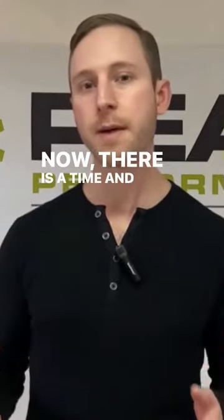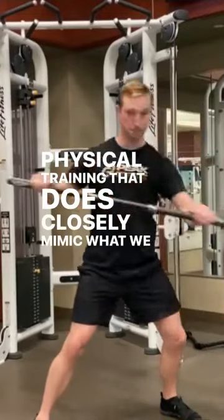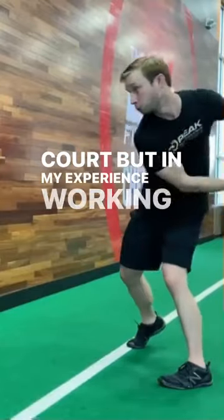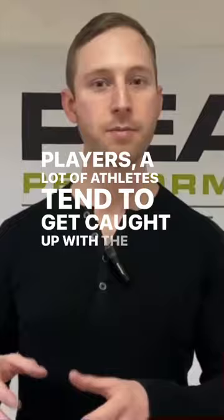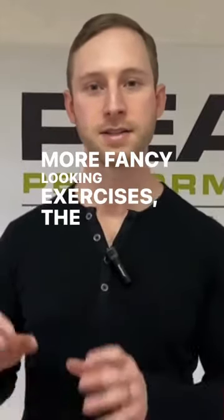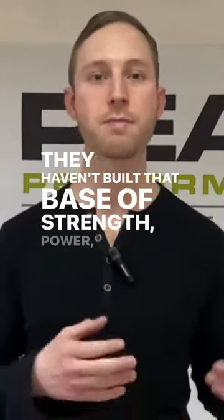Now there is a time and a place for more specialized physical training that does closely mimic what we do on the court. But in my experience working with most table tennis players, a lot of athletes tend to get caught up with the more fancy-looking exercises — the exotic things you might see on social media getting a lot of attention and likes — and they neglect the fundamental basics. They haven't built that base of strength, power, and speed.